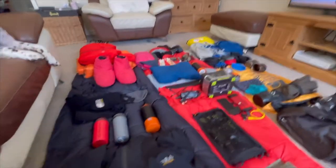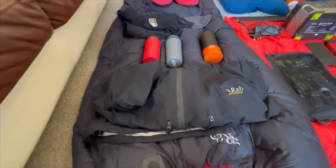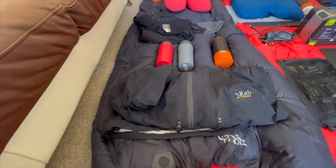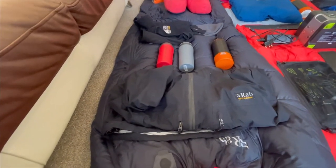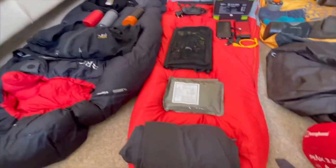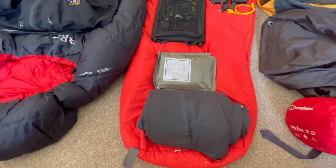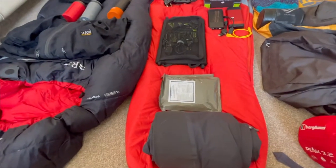Moving down, I've got my Rab Extreme Gore-Tex jacket. I think it was about £500 when I first bought it, but I've had it six or seven years now and it's still going strong. I use a waterproof spray on it once a year. As they say, buy once and it lasts a long time. Next to that, a generic pair of Rab waterproof Gore-Tex trousers for my missus, so if it's a heavy rain day she's not miserable — happy missus, happy life.